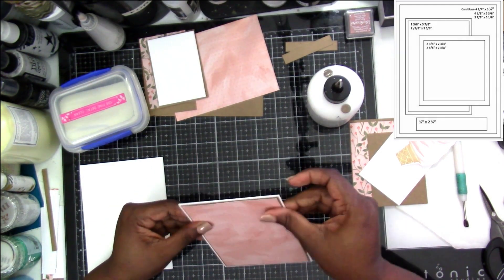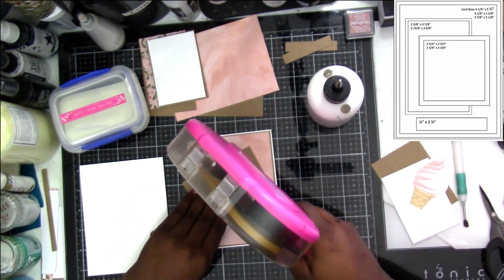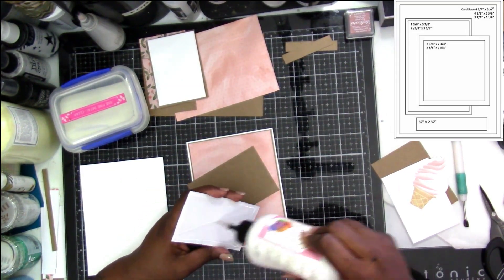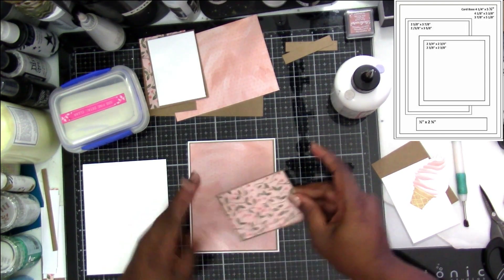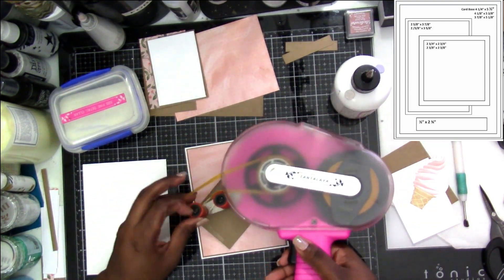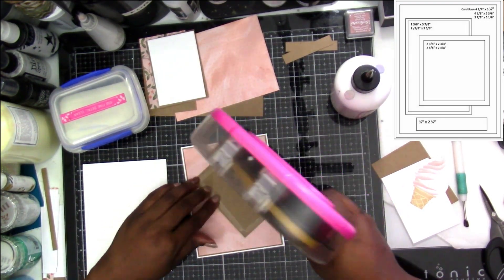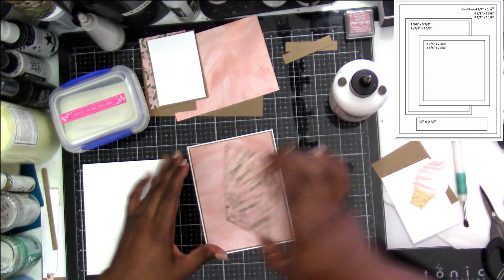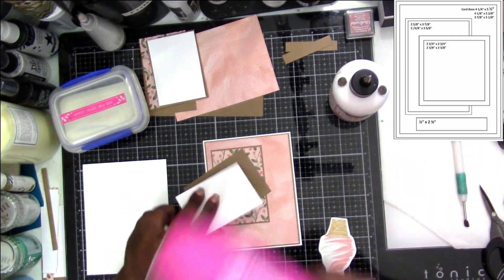Then we're going to put down the pattern paper and our second accent piece. I'm moving this one up just a little bit higher on the card front so I can make sure that I have enough room for the sentiment underneath. Then once I make sure I have it nice and even, go ahead and press that down.